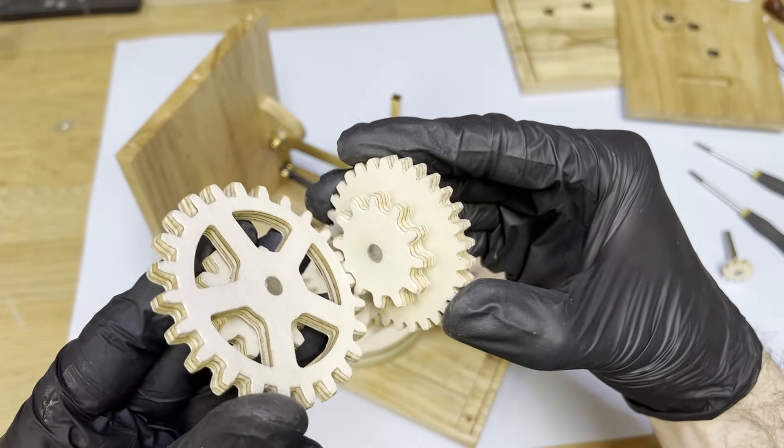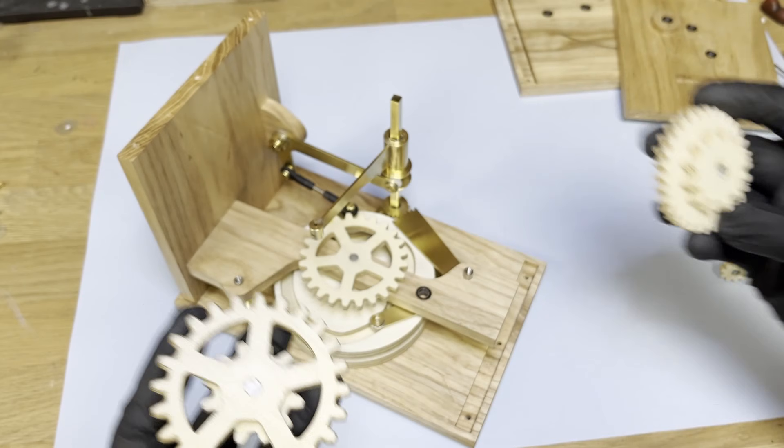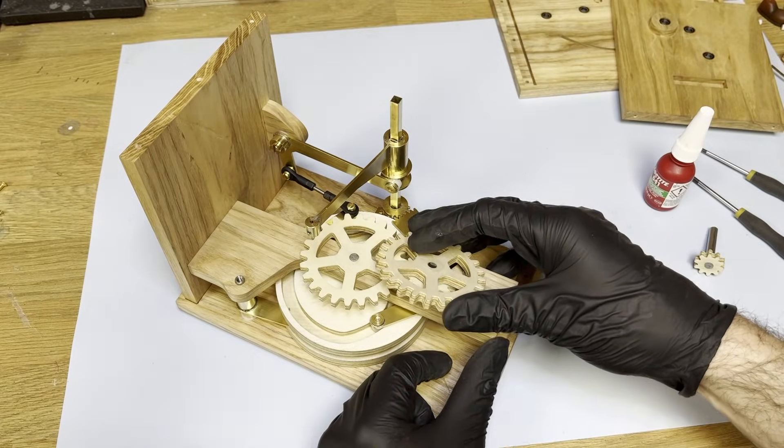Now I add a train of compound gears leading to the crank handle, reducing the speed.